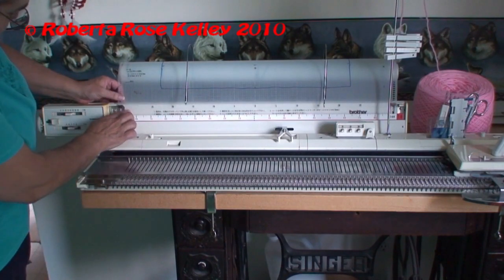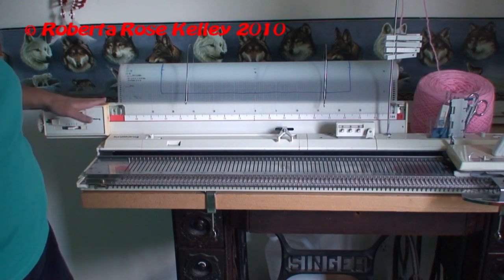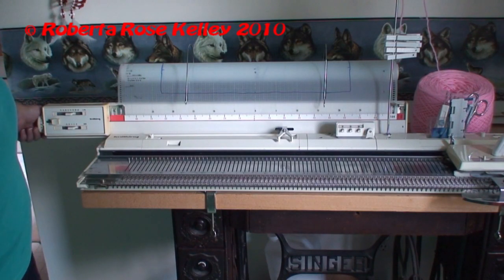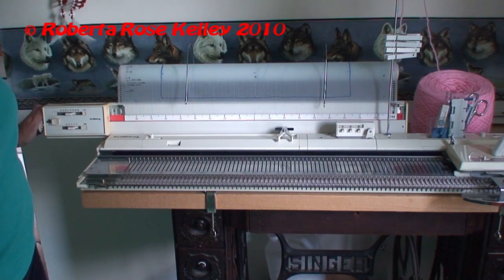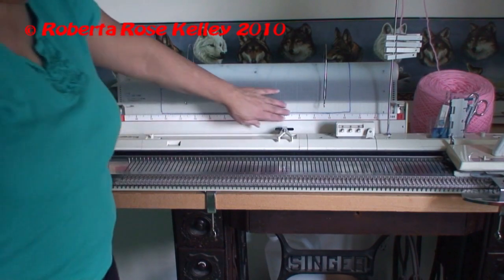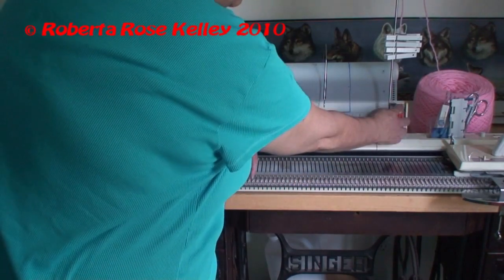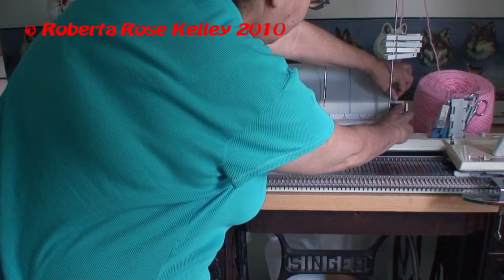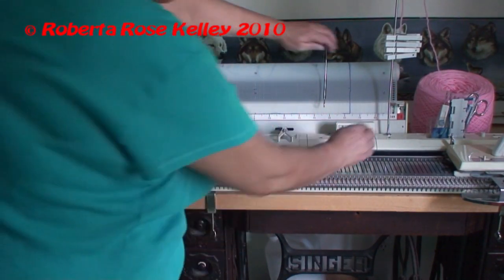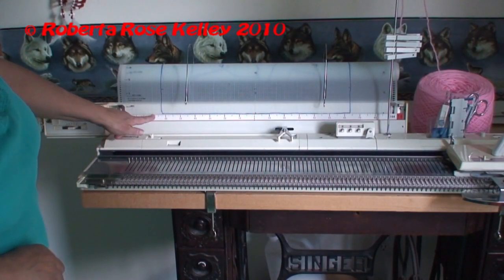Then you're going to take the wheel on the side — the wheel may be on the other side — but there's some kind of wheel that brings this down. I'm going to go right to the first row here. There's a little button you can push, but see, if I push it down now it's off.